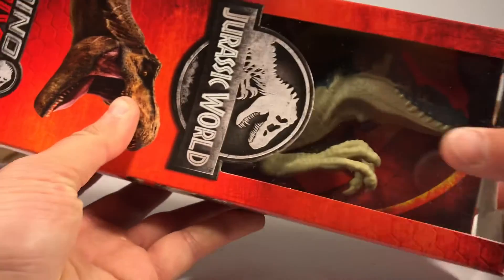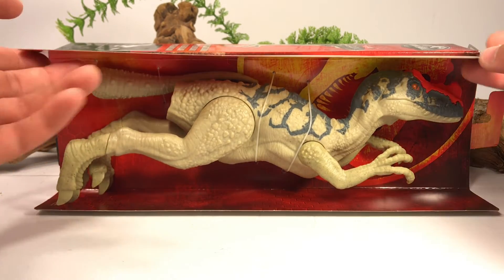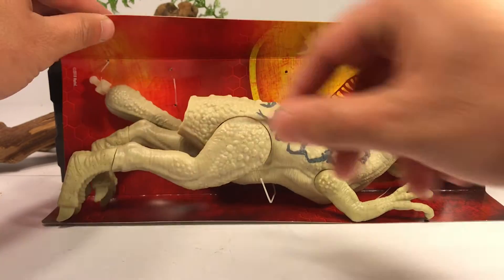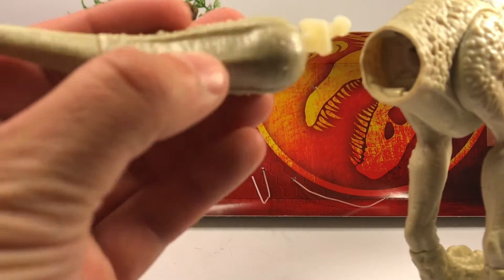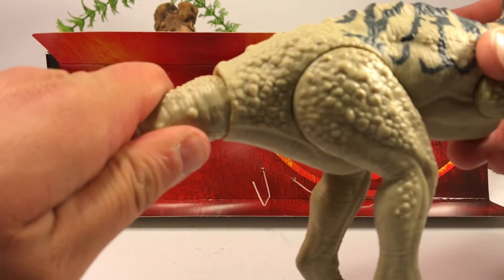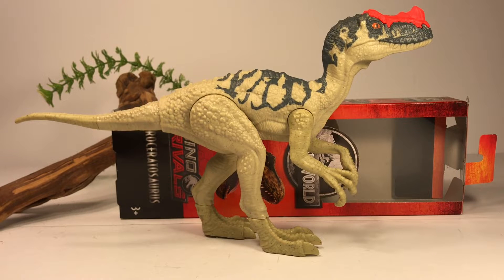That's pretty much it for the box, other than a tab for hanging on a peg. So with the box comparisons out of the way, let's crack this figure open. Here is the Pro Ceratosaurus out of the box — it's held in by some strings so let's clip those out. There is some assembly: you just have to stick the tail in and it will click into place. Just give it a nice hard push and that tail clicks right in.